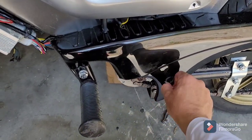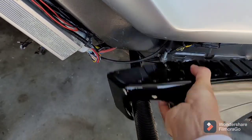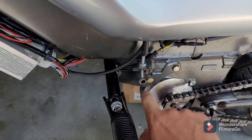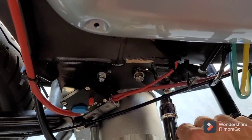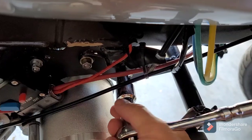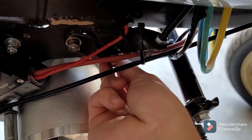I'm going to take this panel off to get to the motor. I have to take off the kickstand bolt right here in order to get to the bolt that holds this motor on. I'm going to undo this bolt right here. It's hard to do with one hand — I think I loosened it enough.